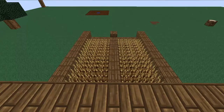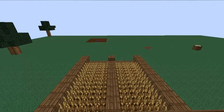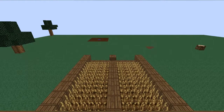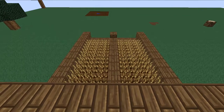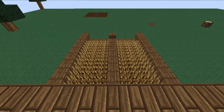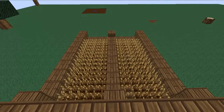Hello YouTube, what is up? Lsweetchamps here and today I've got a tutorial for you. I am finally doing another Minecraft tutorial. This tutorial is on how to do a semi-automatic wheat farm. So yeah, here we go.